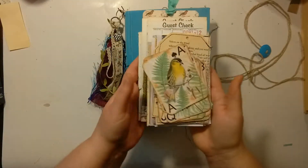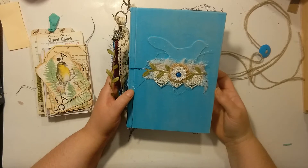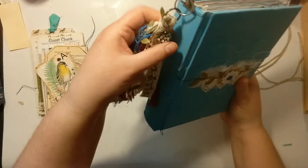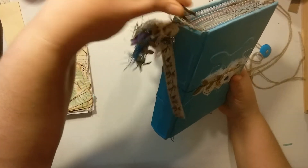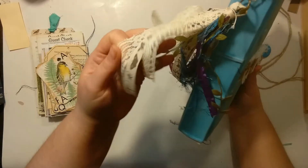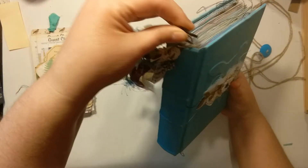This is the ephemera I have not put in yet. This is a 5 and 3/4 by 8 and 3/4 journal with a 1 and a half inch spine. I have a small tassel that's just clipped on and can be removed. It's got some mixed metals, lots of trims and fabric pieces, and some fun fur. I hope she likes that.